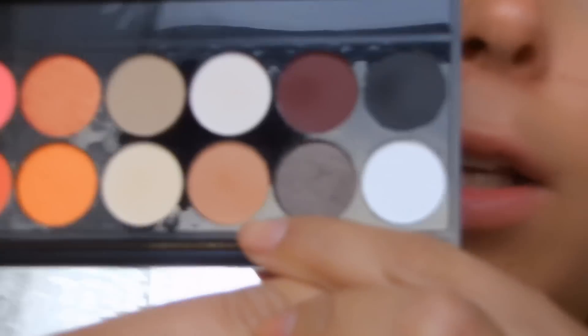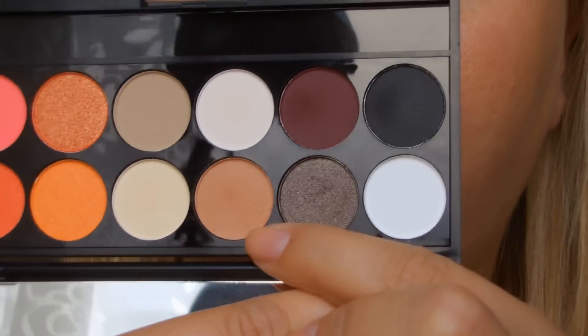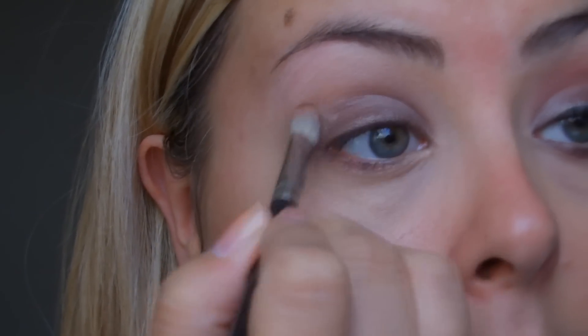Next up I'm going to take the colour next to it — this is called Shalimar. It's a nice muted colour, almost like a warm skin tone with a hint of peach in it. It's quite an unusual colour. I'm going to use this on a fluffy brush and just use it above the crease to help with the blending of the next colour. Then with the same brush I'm going to take this nice plummy purple colour — this is called Vandellas. It's a nice matte rich purpley plum colour.